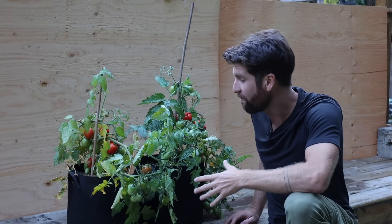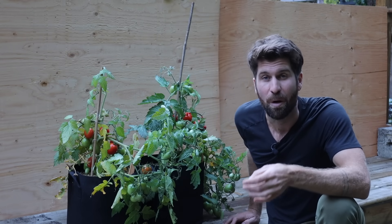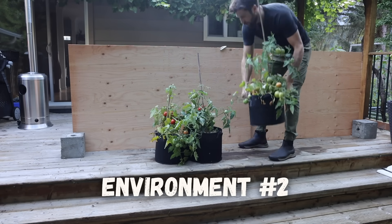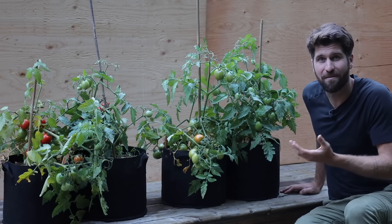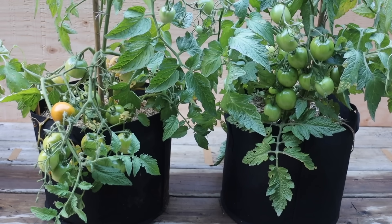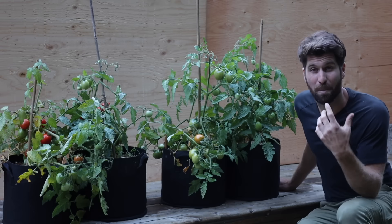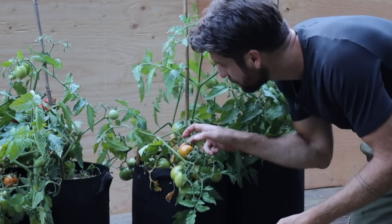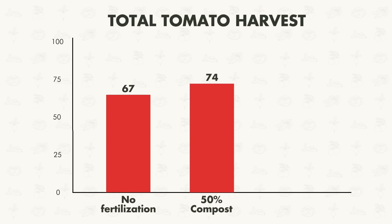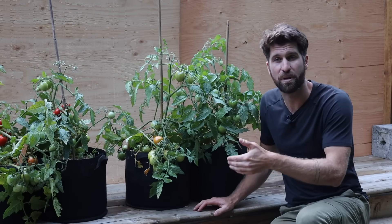Now let's look at environment number two, where the tomatoes were planted into a blend of 50% Pro-Mix and 50% compost. It's a fairly similar story to the peppers — environment two looks a little bigger and more lush, and the plants don't look as fatigued as environment one. Counting the fruit: 74 tomatoes total on these plants. That's a great performance, but certainly not the 300% difference we saw with the peppers from environment one to environment two.